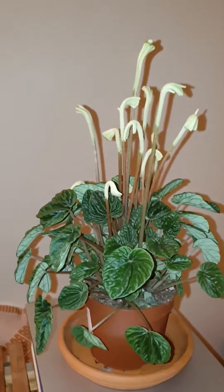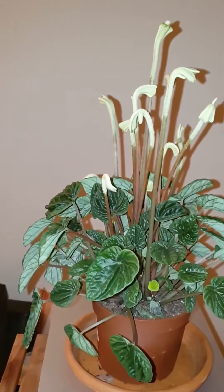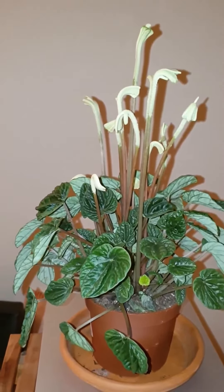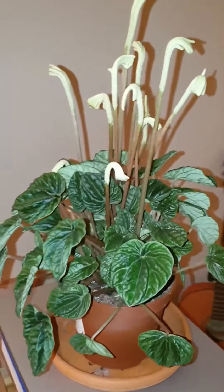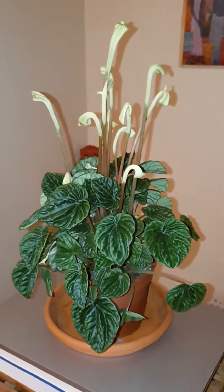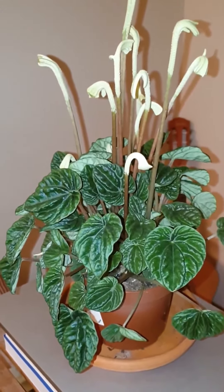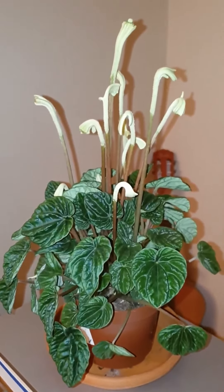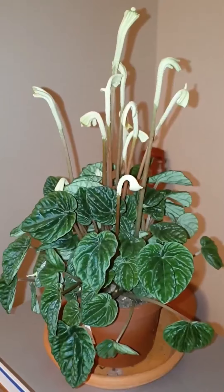Today my plan is to repot this Peperomia — it's the Peperomia caperata 'Lillian' variety. I understand that it's native to Latin America, the Amazon region of South America. It's part of the capsicum family and it stays compact, so it makes for a good house plant.